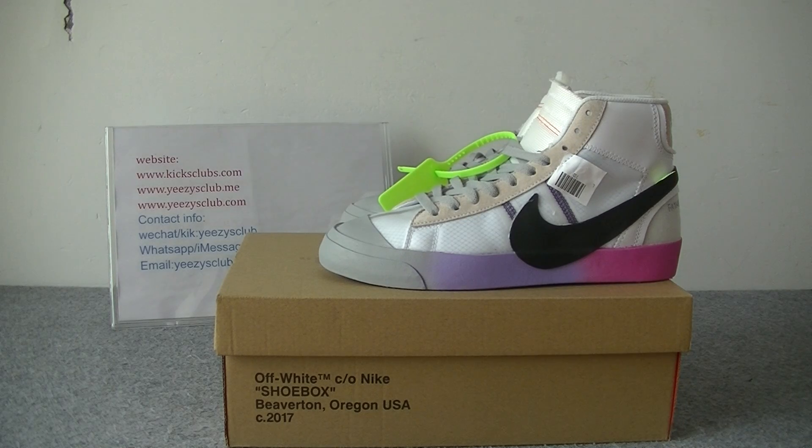What's up YouTube, this is Lydia from Keyscans.com. Today I will introduce the shoes — white Nike, the new colorway. Here you have got the shoes.